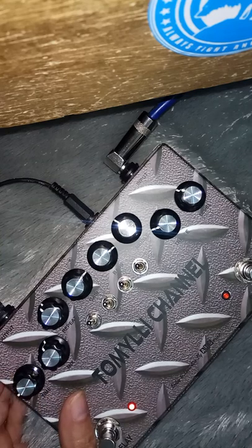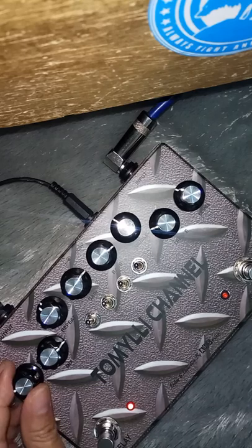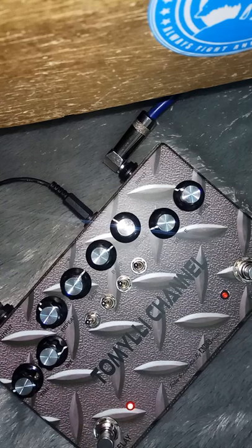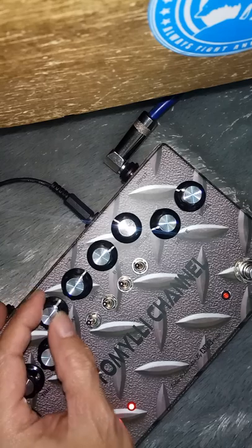Ini terpendeknya. Untuk levelnya, ini terpendeknya.